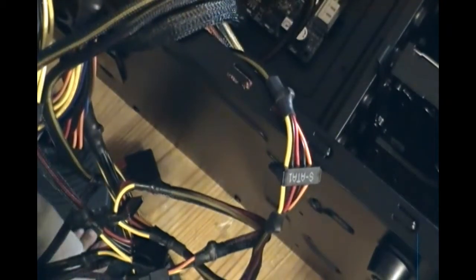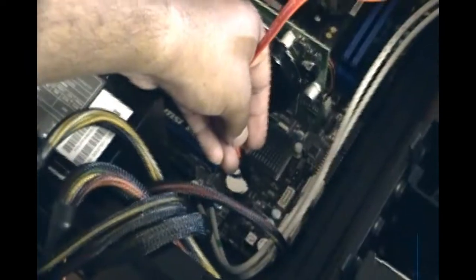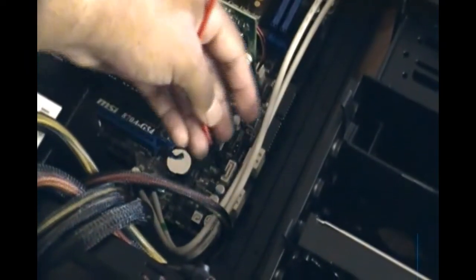These are the USB cables from the case itself — they go straight into the USB slots on the motherboard. There's only one slot here, so make sure you line it up properly and slide it in. It goes in perfectly. That's the USB for the case. There's also a SATA cable here from the case — you can put it into one of the SATA slots on the top of the motherboard, right here behind this panel. Make sure it lines up and just plug it in.